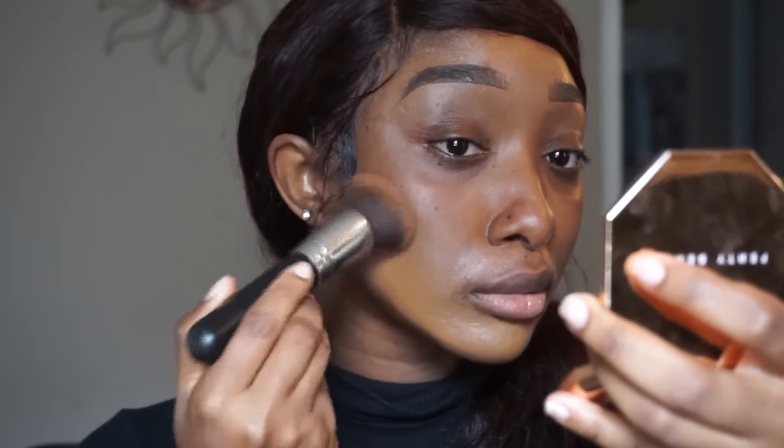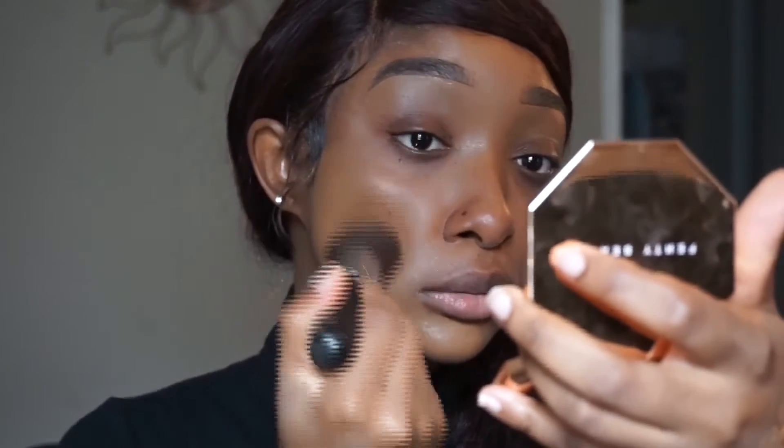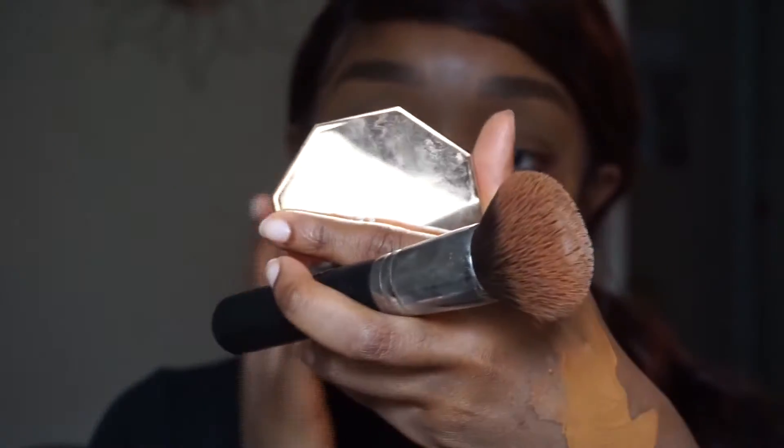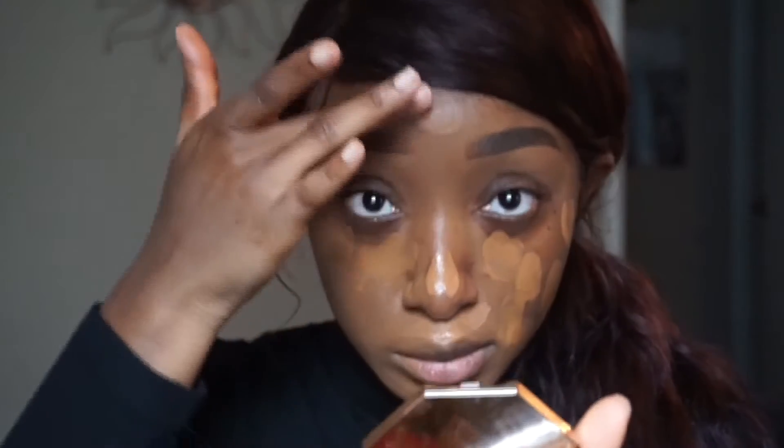For foundation I'm using the Maybelline Fit Me Dewy in 355 Coconut. This shade is a little light but it's summertime, so we'll go back to our original shade once hot girl summer is up. I'm using a Morphe brush to stipple in the foundation. I like to blend in sections because if you put it all on at once it dries down and becomes much harder to blend.